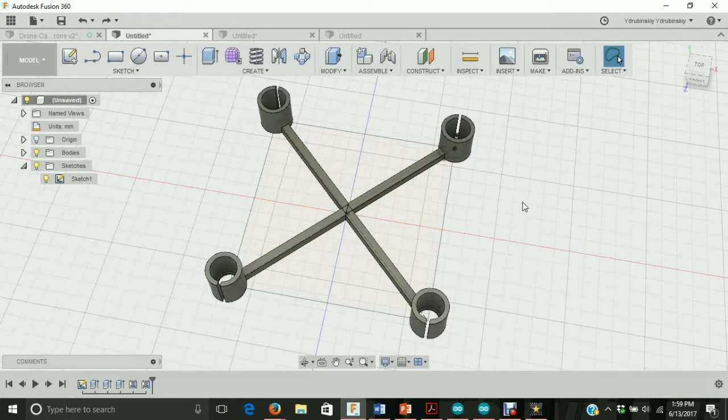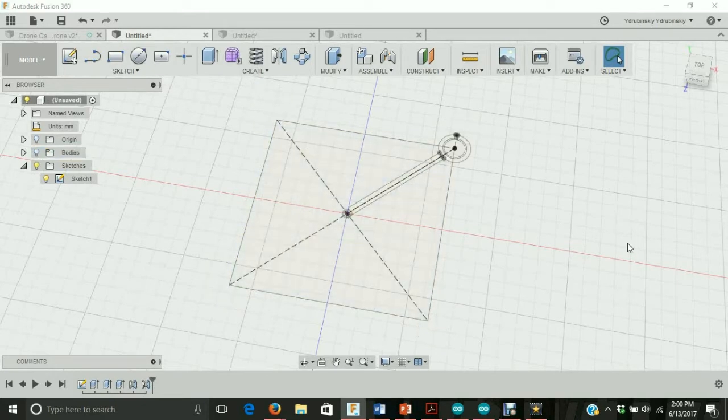Let's start by going to the browser window and under bodies we'll turn off all the bodies so we can look at the underlying sketches. We'll click on the light bulb, and let's go to the view cube and click on the top view.